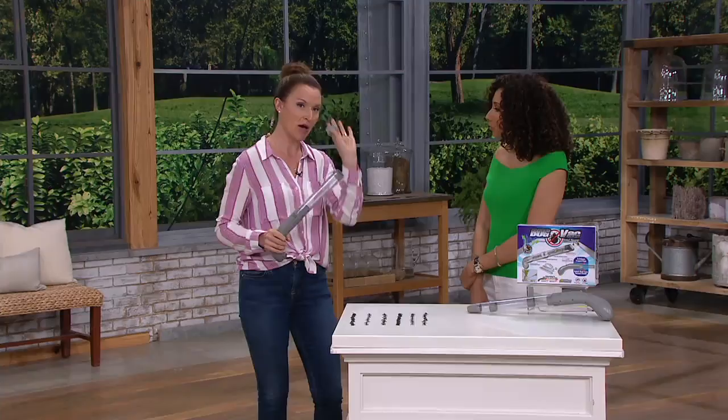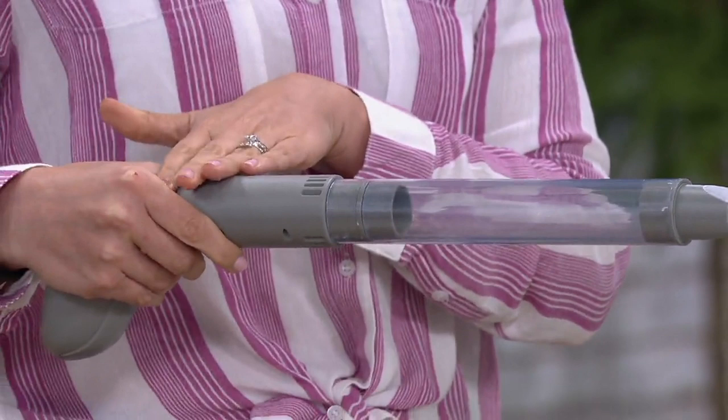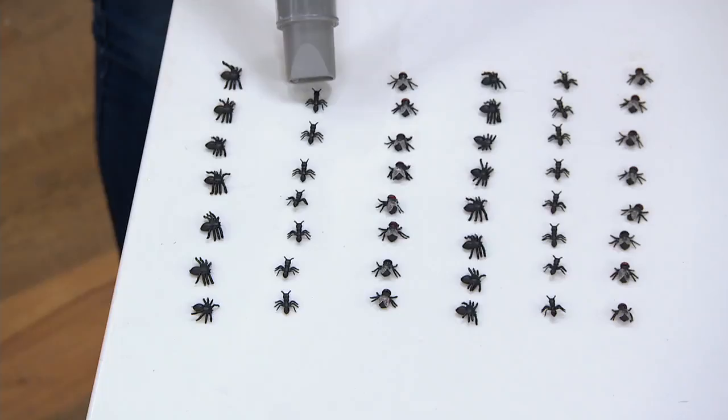It telescopes out from 10 inches all the way up to 16 inches, and with the handle it gives you two feet of reach. Here's your button — you recharge it too. It takes about a couple of hours to charge up and you have about an hour of runtime. Hit this button and that starts the vacuum.